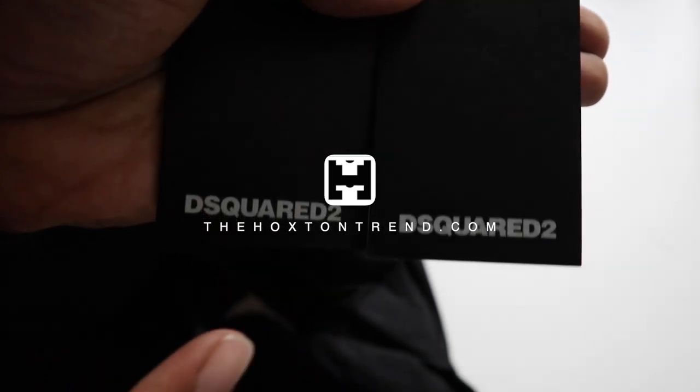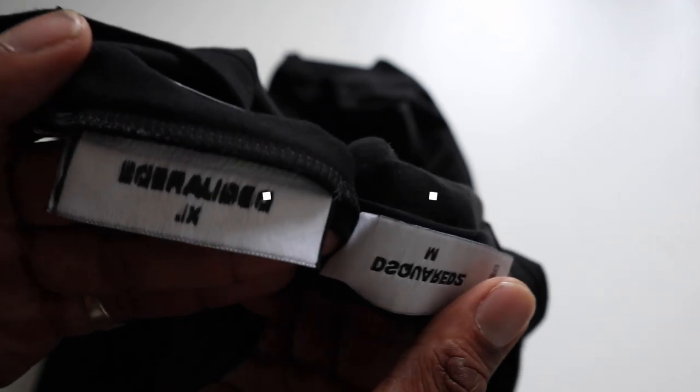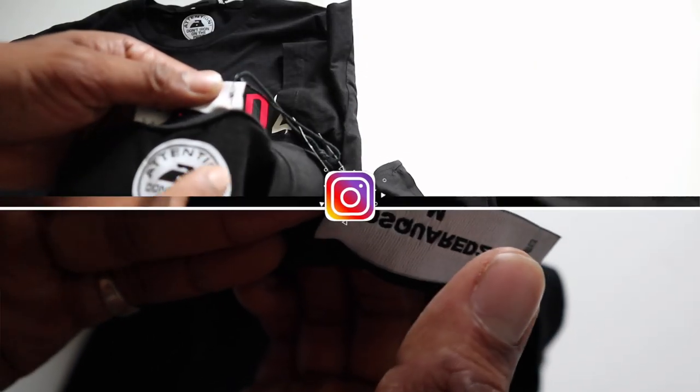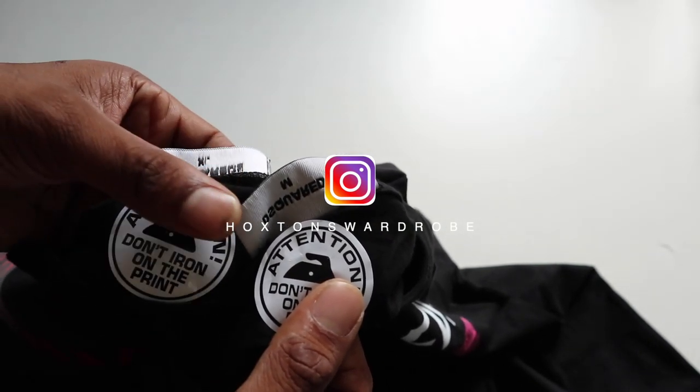Lots of my followers have been asking me to get a lot of D-squared stuff in. To be honest with you, I used to rock D-squared way back in the day, but mainly I used to go for more of the outerwear — so a lot more jackets and heavywear stuff.